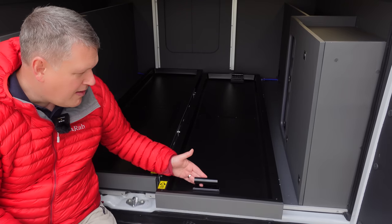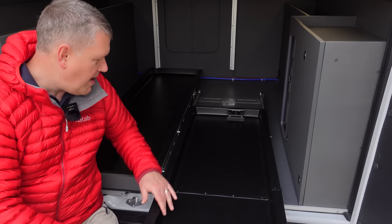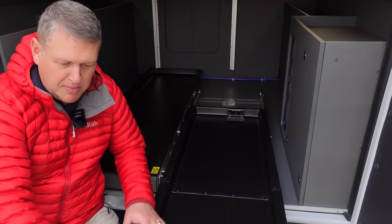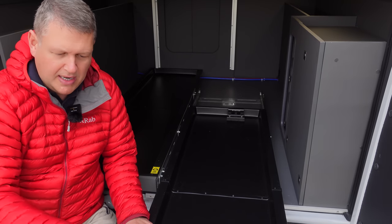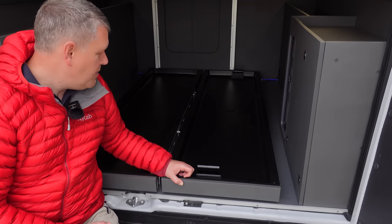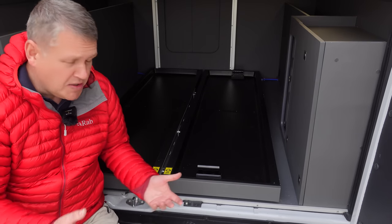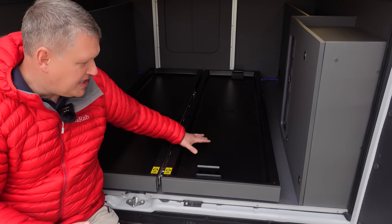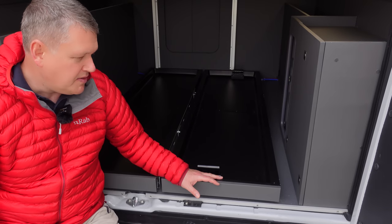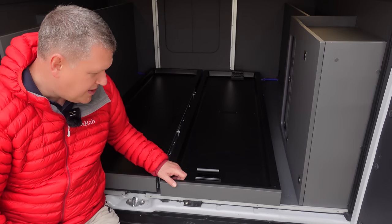The trays are really well designed - they come out on smooth runners, just like a high-end kitchen. If your bike is dirty or muddy, it all sits in the tray. You put your bike on, attach it in, take the front wheel off, clamp it, and slide it back in. This is a factory option from AutoTrail - it's clearly been designed by people who really know about bikes, mountain biking, and road cycling.